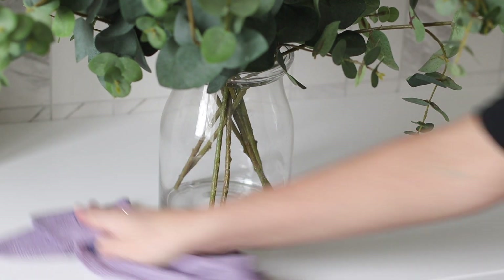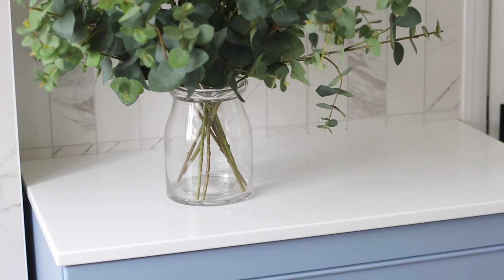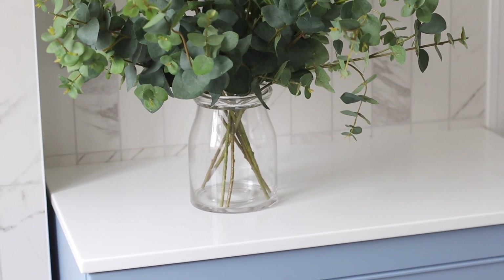It also makes it easy if I'm just cleaning around this vase — I know it's not going to move or fall at all. And yeah, I really like using it.